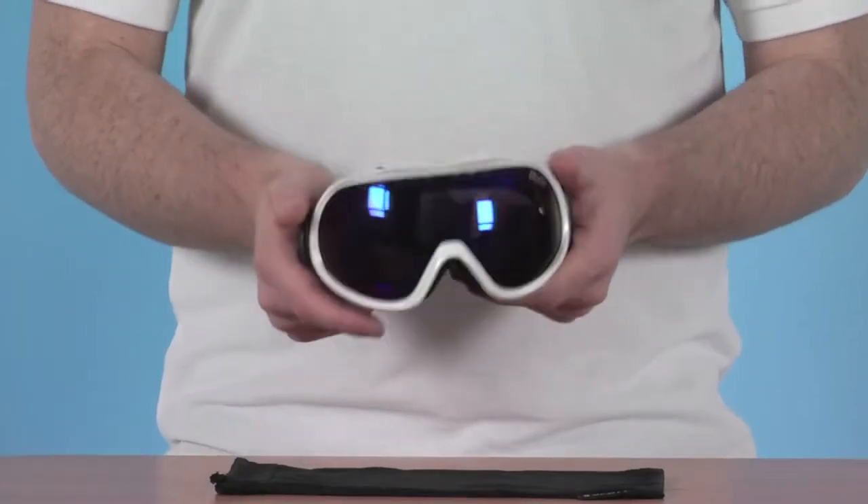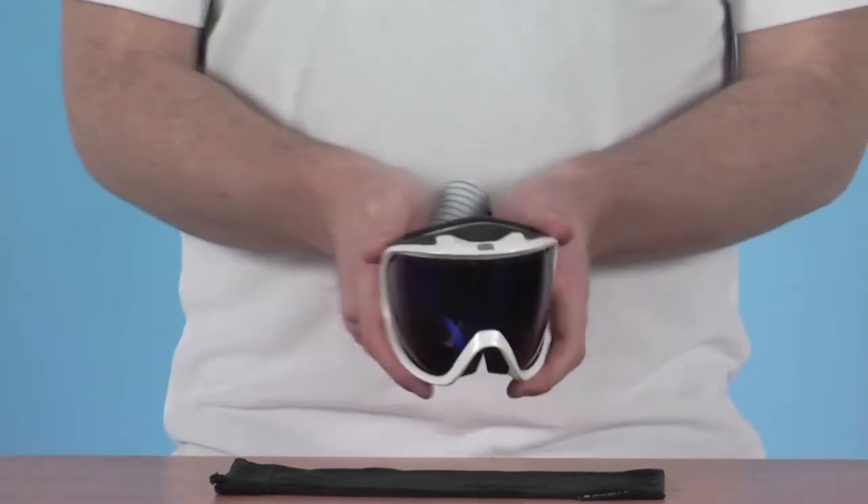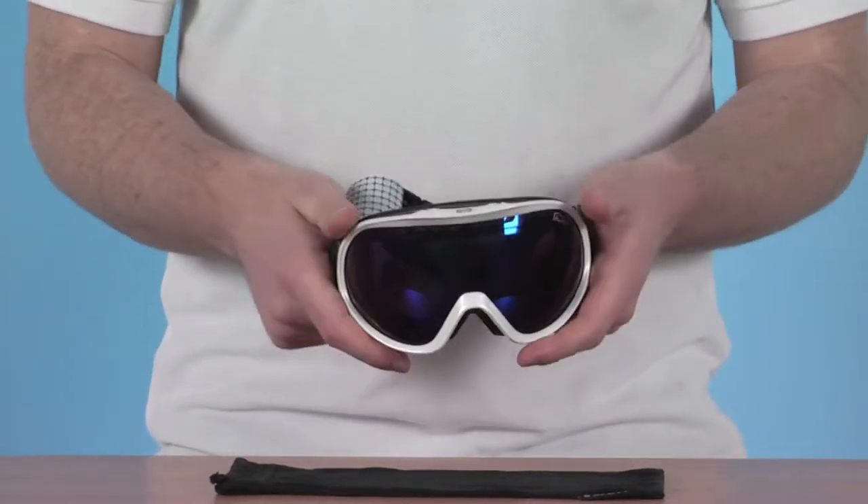This is a really nice lightweight goggle, it's been nice and comfortable on the face. There's a good amount of flex in here as well so you can stuff it into a pocket nice and easily.